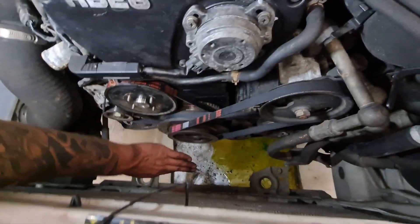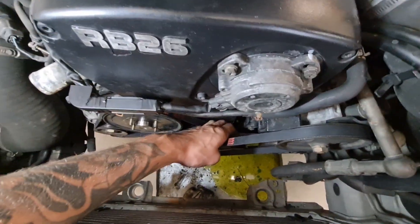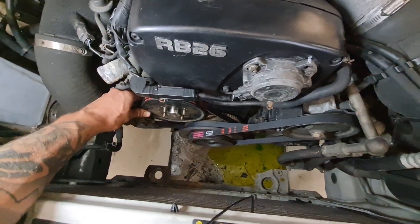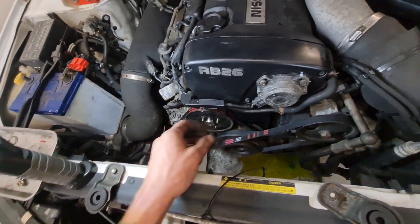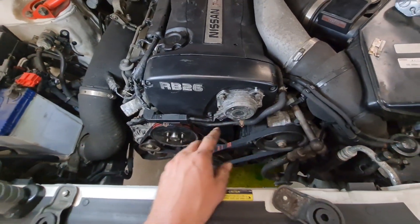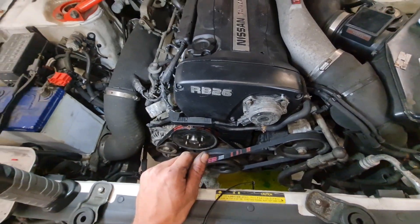At this point I do the crank pulley bolt up, tighten up the power steering belt, the aircon belt, and leave the alternator loose so I can drop the radiator and fan back in in one go. I've refitted the CAS in the right spot where it was before, but I will check the timing with the timing light when I get it running.